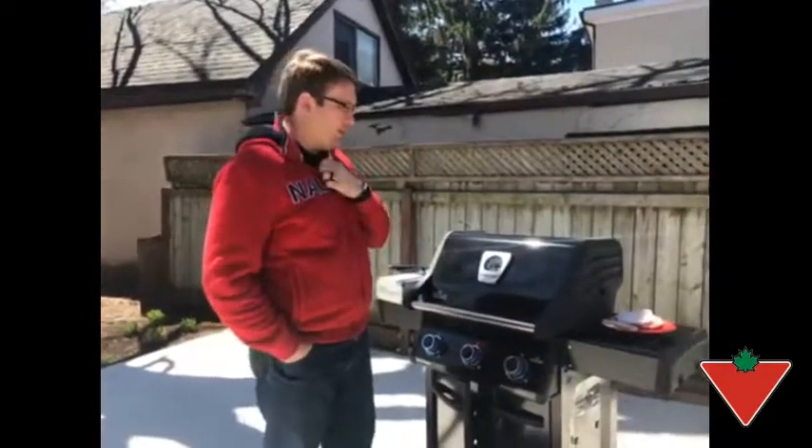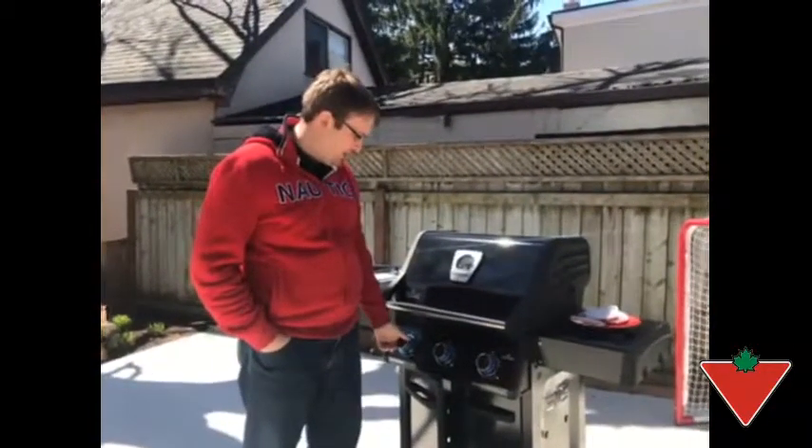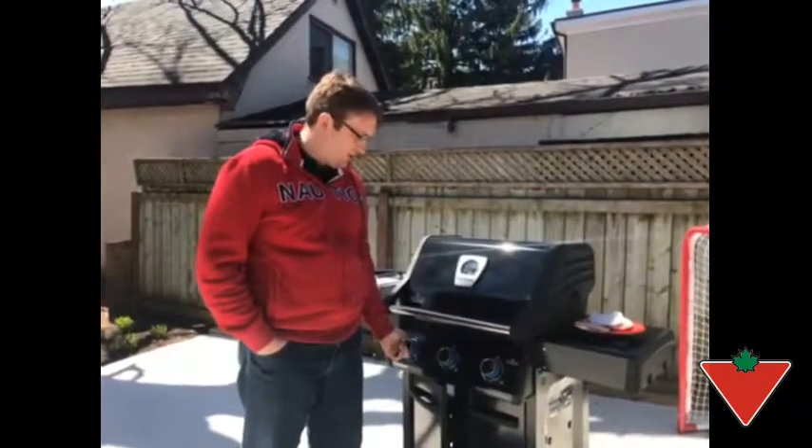The features I find make this product high quality are the burner ignitions — there's no extra ignition switch to hit, it's all just done by compression and then click, and you're on.